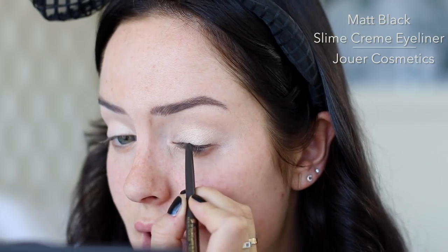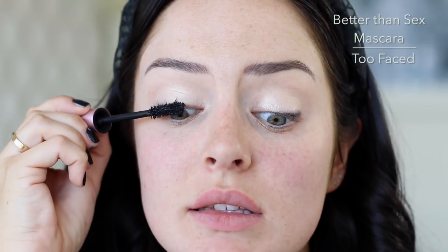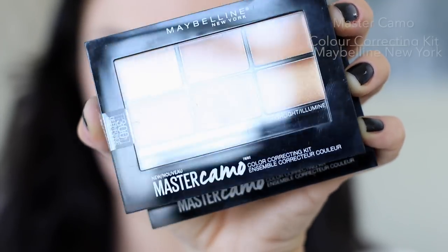This is the slim cream eyeliner. I'm just gonna put that on the outer half, just to lift it, and then smudge. Now I'm gonna do mascara — Better Than Sex. Just leave it to the top lashes for now.